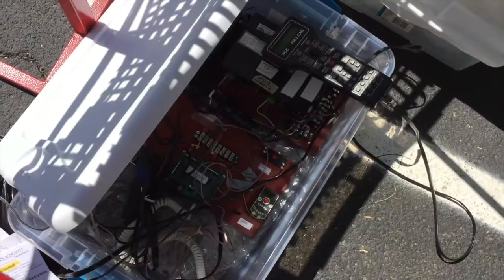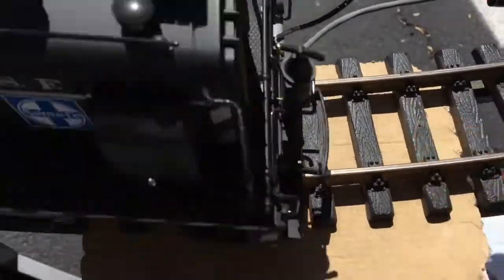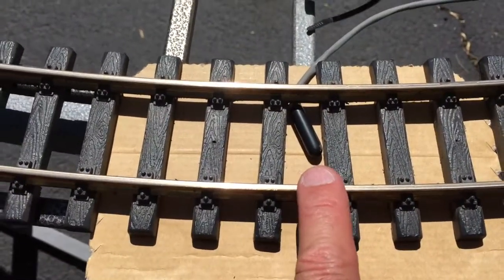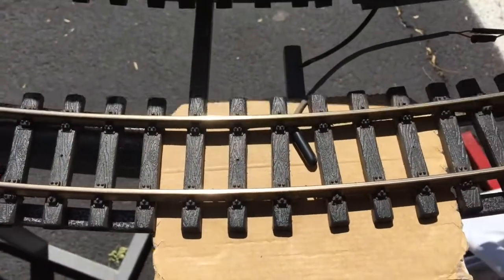Here's the setup. The mini panel is down here in this case, and up here in the corner right there is the single reed switch that's operating. So when the engines, which have magnets on the bottom, go over this reed switch, it signals the mini panel that the train has gone over there.